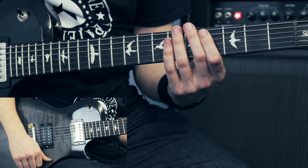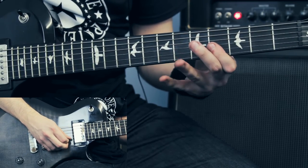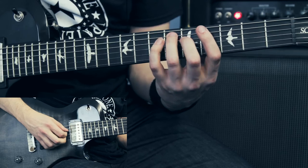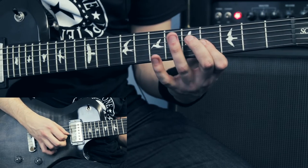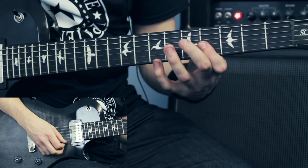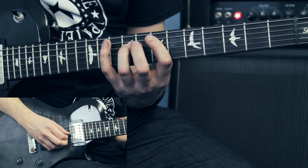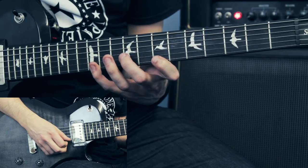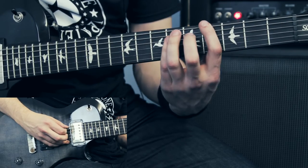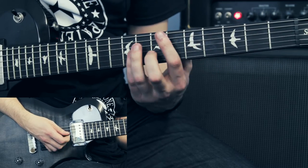I'm just going with some sweep picking patterns again. The first pattern has 12 notes in it. The next one is E minor up here. Then I go back to the G-sharp minor, and then to the A-sharp major.